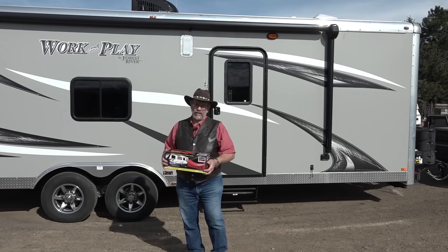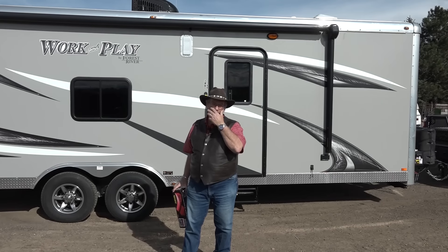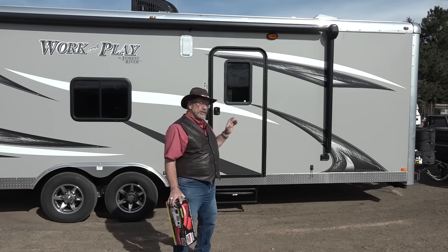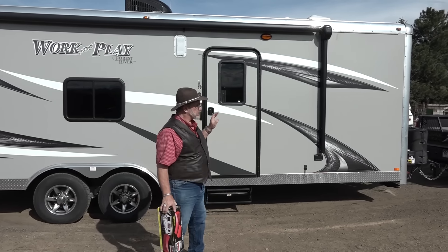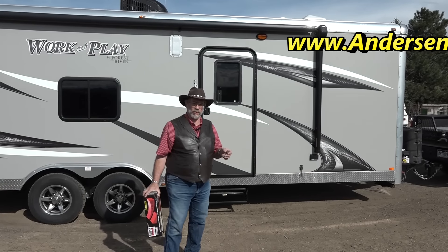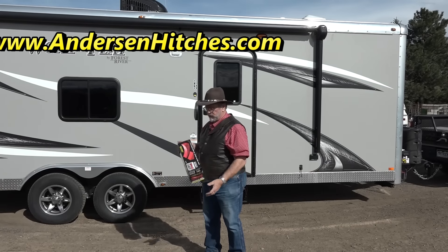Mr. Truck here. We are getting back in the RV business. Not that we left it forever, but we've done a lot of horse trailers, commercial trailers, and ATV trailers. We're still reviewing trucks and trailers, but we've now added this toy hauler to our fleet of trailers, so we can show you more things in the RV world, along with the horse trailer world, commercial world, ATVs, and recreational world.